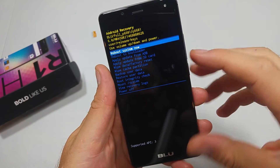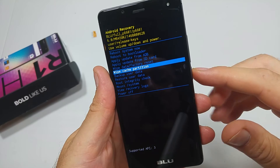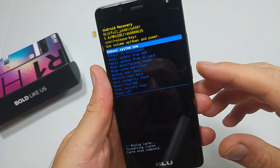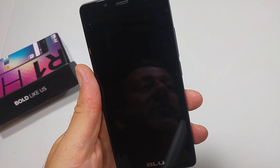Now you have all your options on the device. Use the volume down to highlight 'wipe cache partition', then tap the power key to select it. Once it's done, you can do 'reboot system now'. Hope this video helped — thanks for watching, make sure to check out my other helpful videos.